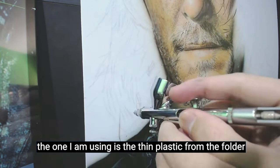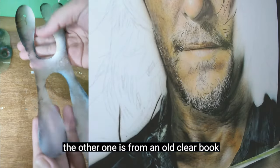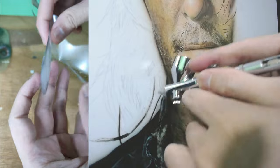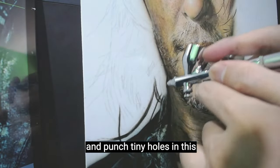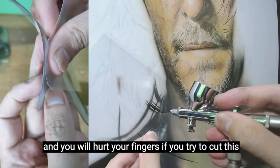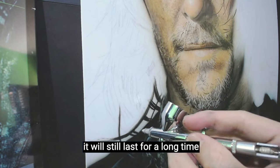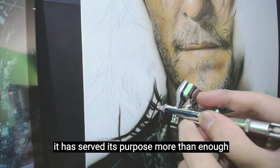The one I am using is the thin plastic from the folder. The other one is from an old clear book — this one is thicker by about 5 to 6 times and harder to cut. You can't make a skin texture and punch tiny holes in the thick one — the needle will surely bend and you will hurt your fingers trying to cut it. The thin one is just right: it's easier to make and will still last for a long time. By the time it breaks, it has served its purpose more than enough.